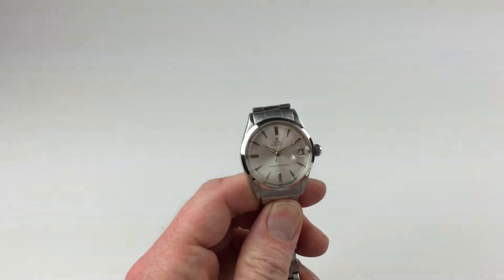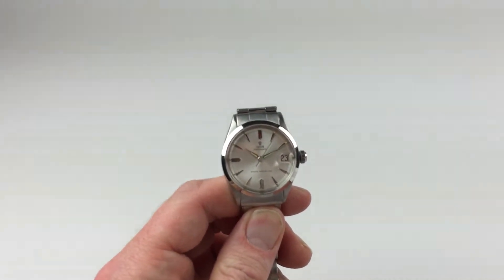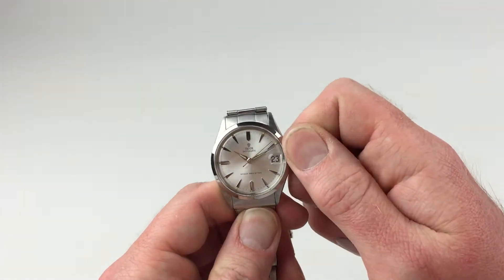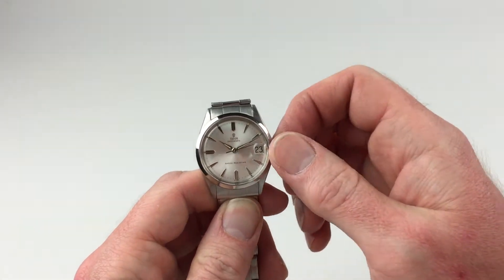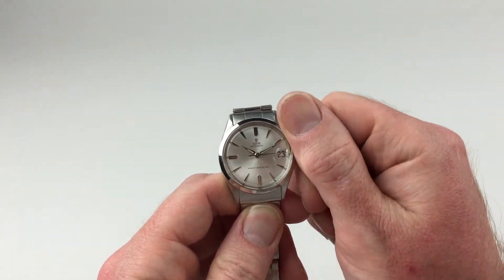It's a manual watch that requires winding when being worn. To achieve this you need to use the Oyster crown. First of all, turn the crown towards you, the wearer. It will then spring away from the body of the watch. Then twist away from you and wind until the spring feels tight.